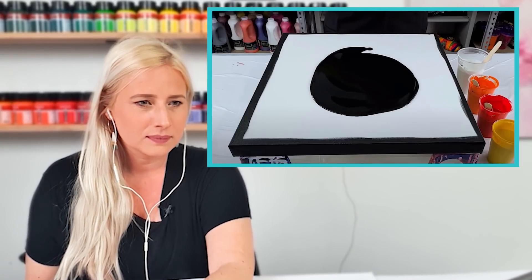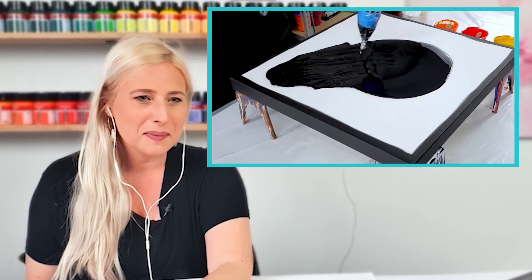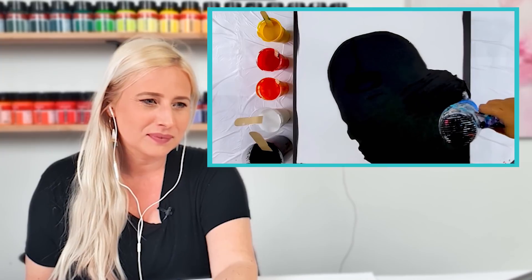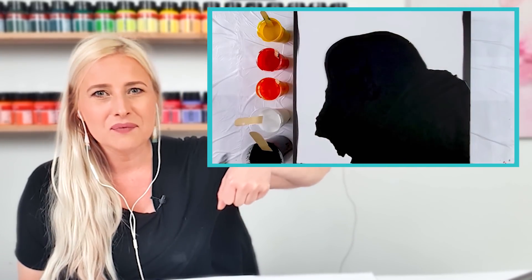Welcome back to my channel, thank you for being here. I'm doing a piece similar to another video I did called Inferno. This time I'm doing it on a square canvas and my paints are just a little bit thicker because I really want the colors to pop on the black background. So her colors are gonna be a little bit thicker. I think a square canvas for a fire painting can be challenging. So a black base, blowing it out — she holds her blow dryer very angled, like at 90 degrees.